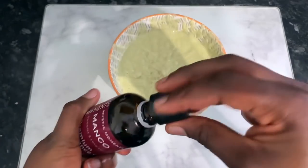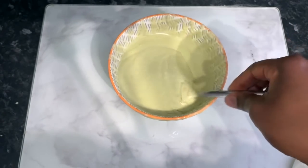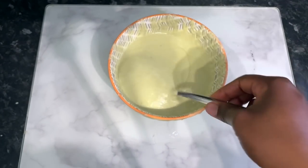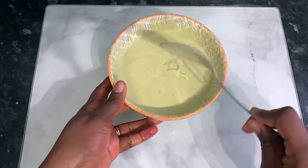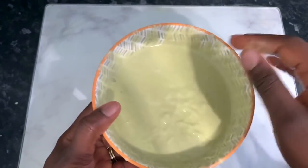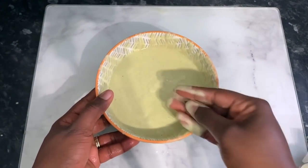The final thing I'm adding — also optional — is some mango fragrance oil, just to give it a nice scent since I was going to apply this and leave it in for the rest of the week. Stir everything together and that's it — look at that goodness! It looks so amazing you could actually eat it, but this is going on our hair.